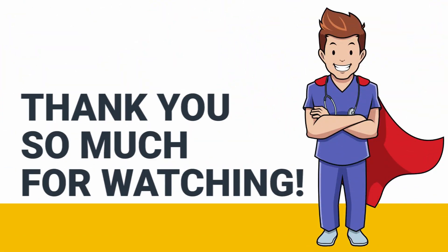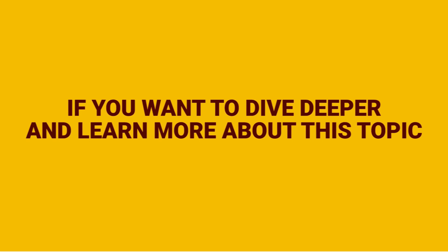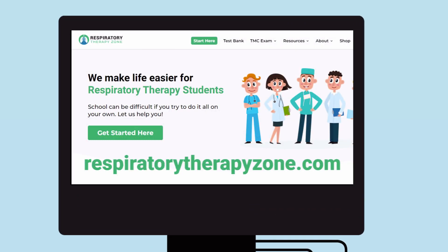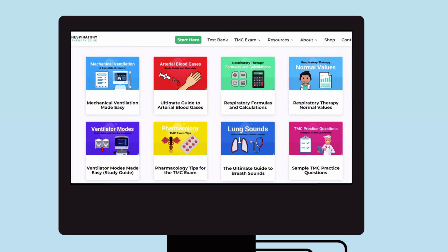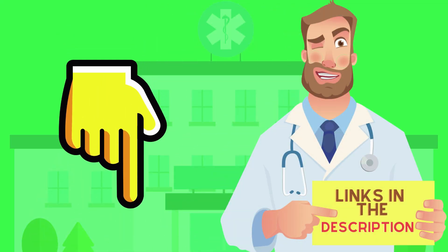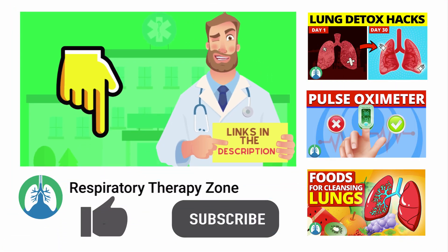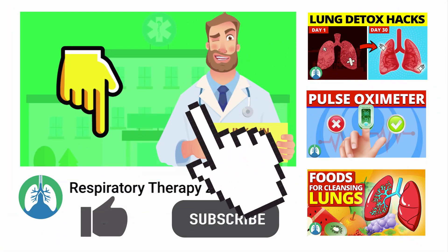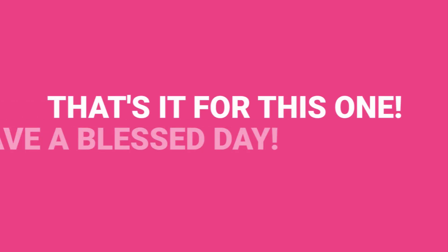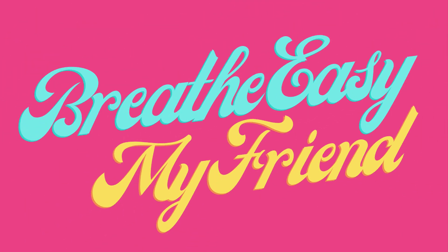That's it for this one. Thank you so much for watching. If you want to dive deeper and learn more about this topic, be sure to check out some of the other videos on our channel. Also, you can go to respiratorytherapyzone.com where we have a ton of free study guides, practice questions, and other resources. I'll drop links to everything you need right below this video in the description. If you want to support the channel, be sure to drop a like on this video and go ahead and click the subscribe button. Have a blessed day and as always, breathe easy my friend.